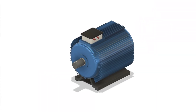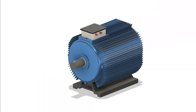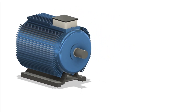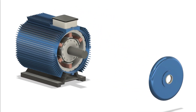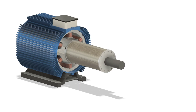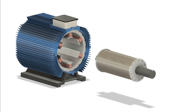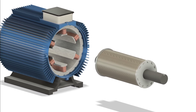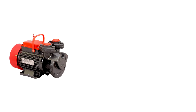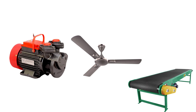So why is the induction motor still so widely used? It's simple: it has no brushes, so it needs very little maintenance. It's cost effective, durable, and operates efficiently under a wide range of loads. And because of its simplicity, it's also extremely reliable. Compared to other motor types, it might lack precision in some cases, but when it comes to powering pumps, fans, and conveyors, it's hard to beat.